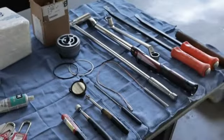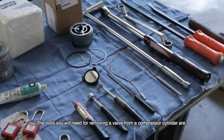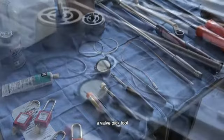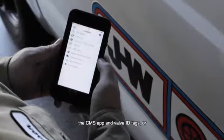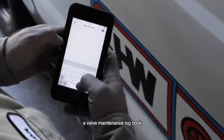The tools you will need for removing a valve from a compressor cylinder are a wrench, two pry bars, a valve pick tool, a valve tool, a flashlight, a small mirror, a magnet on a flexible arm, the CMS app and the valve ID tags, or a valve maintenance log book. And it's handy to have a camera.